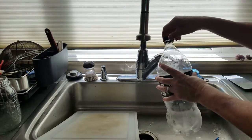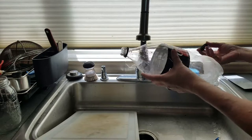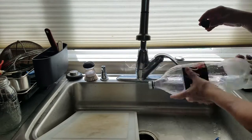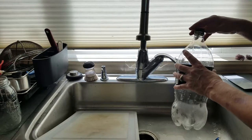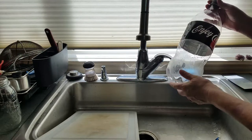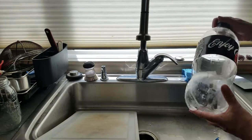And then once every several months, I will go through, use the water in my garden, etc., and then refill them again. I do have bleach to purify water, and I have five different ways to purify water, so I'm not worried about the water ever going bad.